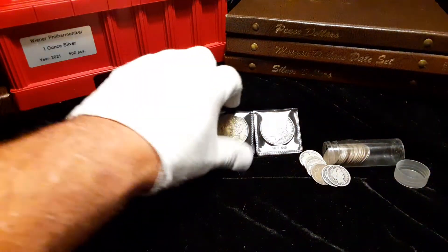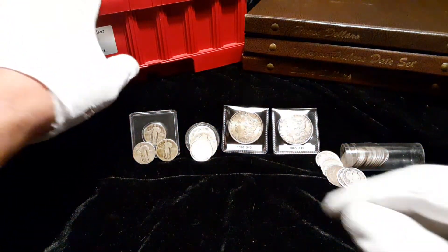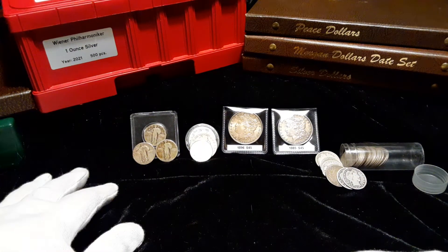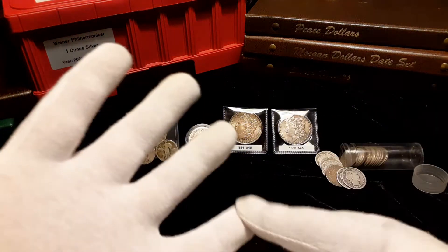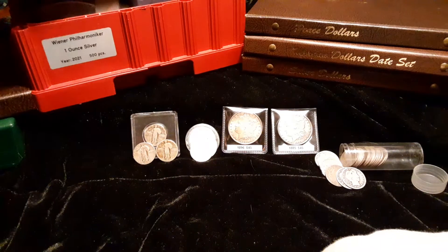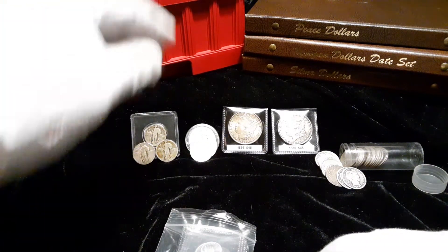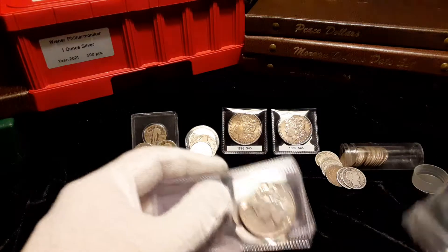Hello YouTube, welcome back to the channel. Stack and perpetrator here with another edition of 'What's in the Box?' — the box is where my LCS purchases go before I get a chance to film them for you, and then decide whether they go in an album collection, a permanent collection box, or a different box for potential sell, trade, or upgrade. I got a lot of stuff and I'm way behind getting it videoed for y'all. Anyway, in this purchase I got some peace dollars.